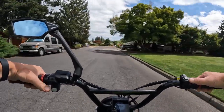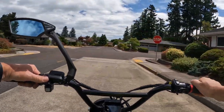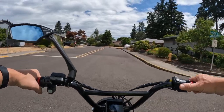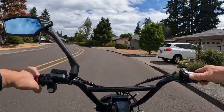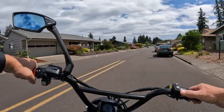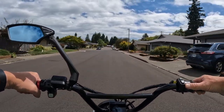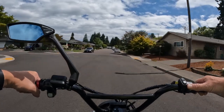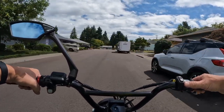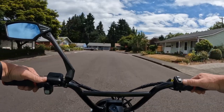One thing I would like — and I've mentioned this before — is a cruise control. Especially for longer distances when you're out on the road with not a lot of stop-and-go, it would be nice to just set it at 20 or 25 miles an hour and give your hands a rest. It might actually be better for your battery as well, maybe it wouldn't drain it quite as much. I have seen cruise control on some bikes but it's not very common. I'd rather have the regen braking than the cruise control for sure.